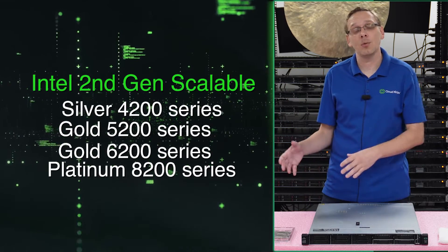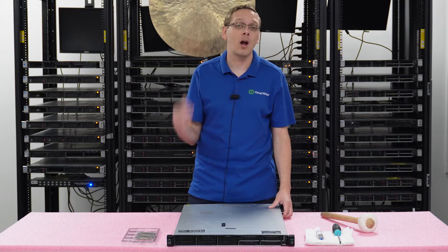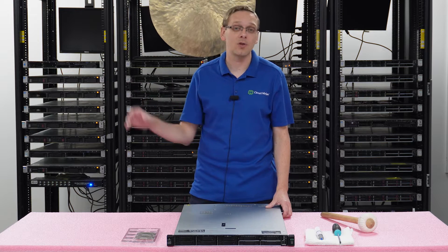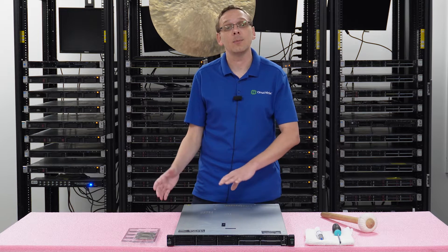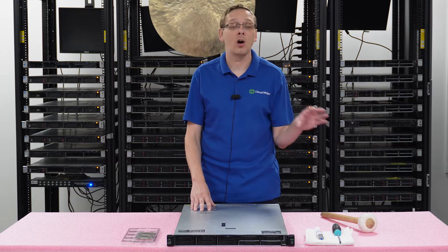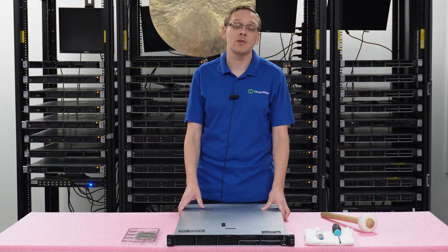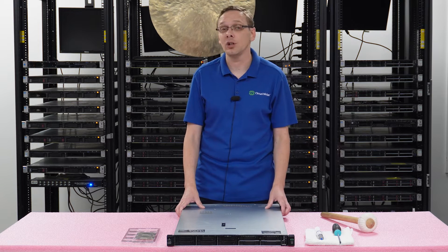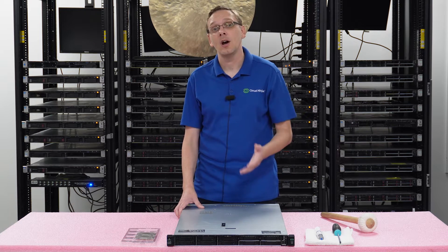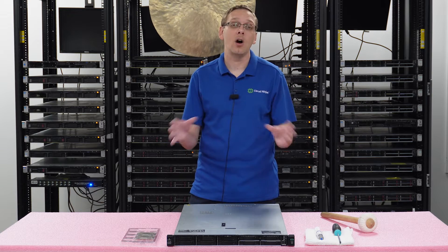As a whole, second gen scalable procs have come down quite a bit in the last few months. They were still selling at prime price for the last few years, but now that the fourth gen scalable procs have come out with the Gen 11 server line and AMD has some excellent EPYC procs, second gen scalable has come down to a more reasonable price point — making these a great server on the used market right now. The Gen 10s and Gen 9s are really the sweet spot on the market as a whole.